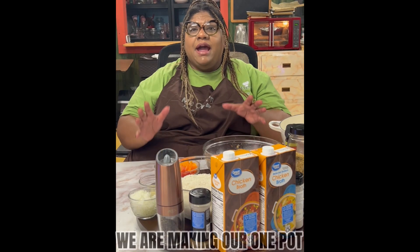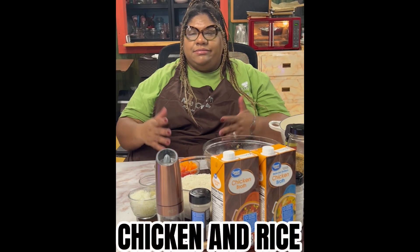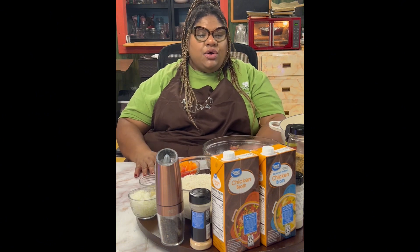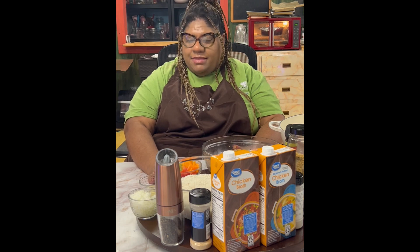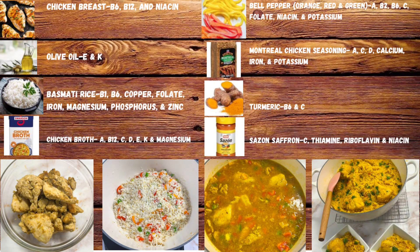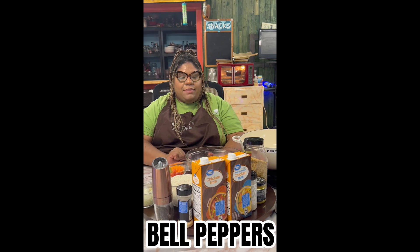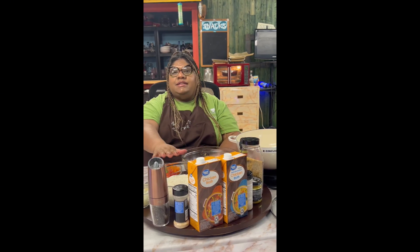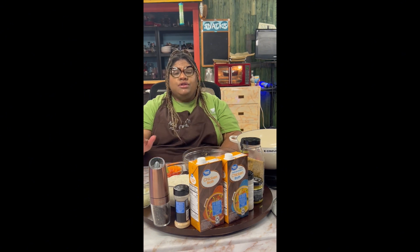Today we're making our one pot chicken and rice — fairly simple. We're going to have some yellow rice with chicken, but we have to put our veggies in there because we gotta get our vitamins. We have orange, red, and green bell peppers, chicken, onions, garlic, and the rice has already been washed — this is our basmati rice.